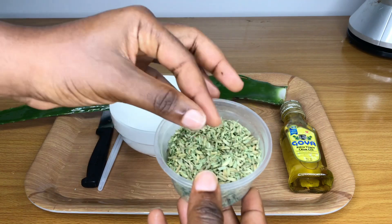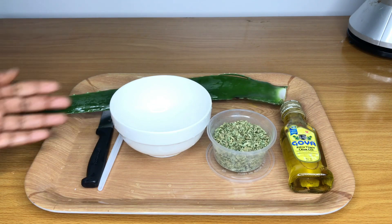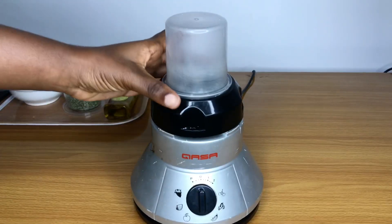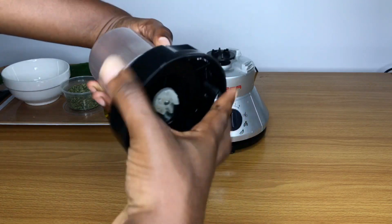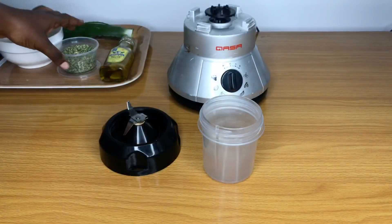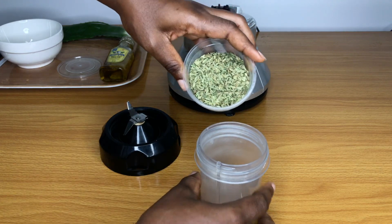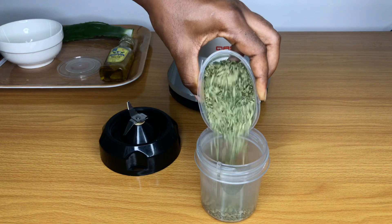Fennel seeds also help to increase hair growth, reduce hair loss, and promote length retention. I'm going to come back to all of these ingredients in a minute, but first let's get to preparing. If you're new to this channel and you aren't subscribed but you like what you see, go ahead and hit that subscribe button and also the bell beside so you'll be notified whenever I post new content. Kindly give this video a thumbs up — it helps with engagement and helps people find this content on YouTube.